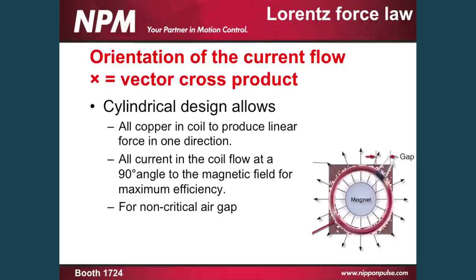As far as the crossing vector goes, with the cylindrical design of the motor, 100% of the magnetic flux coming from our shaft actually crosses at a 90 degree angle from the coil. So that gives us our maximum efficiency as far as the crossing vector. This also gives us a completely non-critical air gap, so no matter where the shaft may go within the bore inside the forcer, the force is always continuously linear on our output.